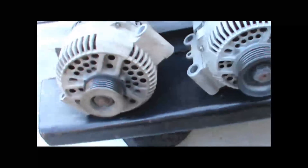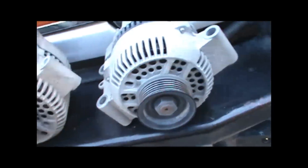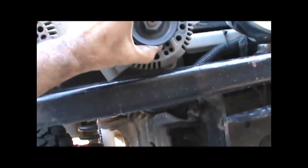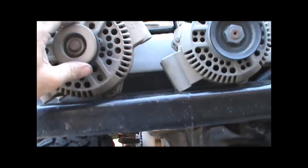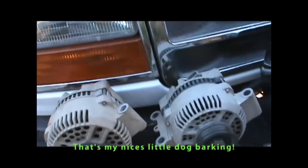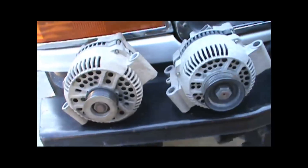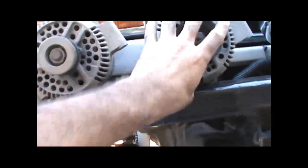Here's a quick overview. This is the Powermaster and this is the Ford factory alternator. This one looks like it's got a smaller pulley on it — bigger overall diameter.